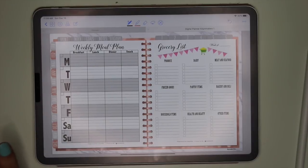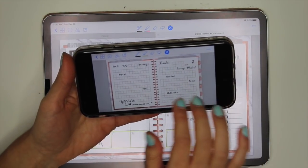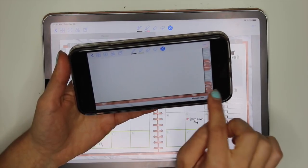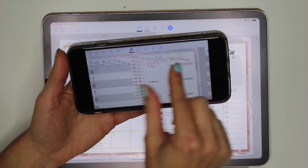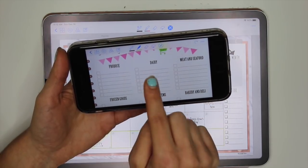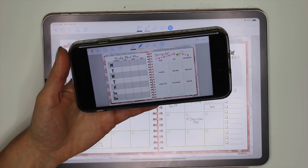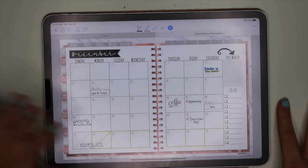Let me show you the digital planner on my phone. When I go grocery shopping, I just turn it sideways and can see everything on my phone as well. I can navigate through the tabs — let's go to December to show the grocery list. Going through the store, I can see everything I need, and I can use my highlighting tool to highlight items as I get them to cross off the list. It syncs with your iPad through iCloud as long as you're connected to Wi-Fi, so it works really well.